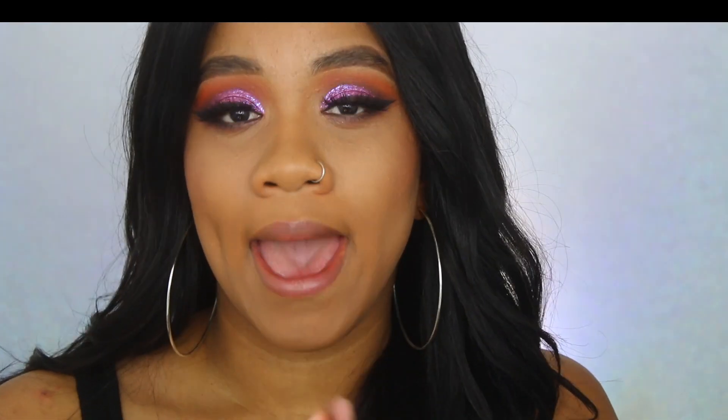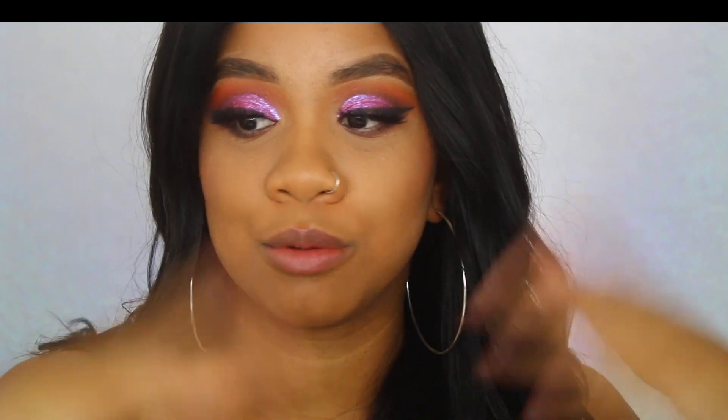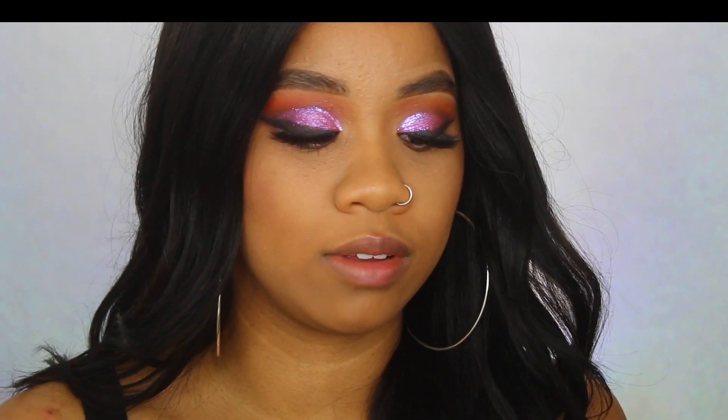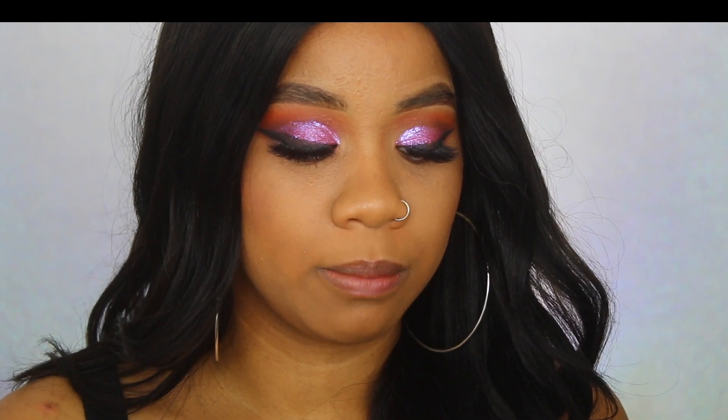The old lip glosses were only available at the Burbank location and online, but those are gone — hallelujah! Now they have these. There are 21 shades ranging from nude shades to deeper tones like berries and aubergine-type shades.